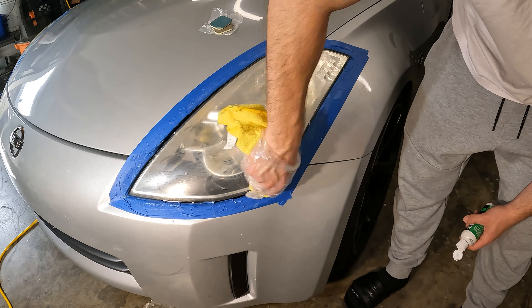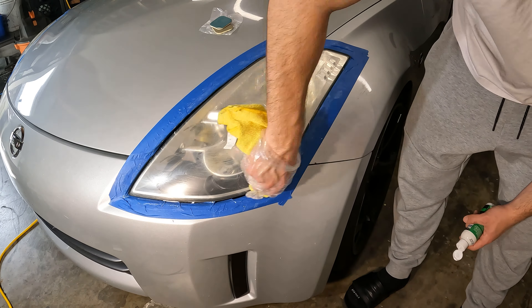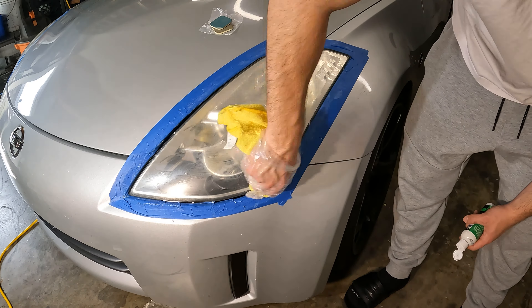You can see that chemical reaction — but look at that, it clears right up. Definitely was having that issue before, but the result is looking great.